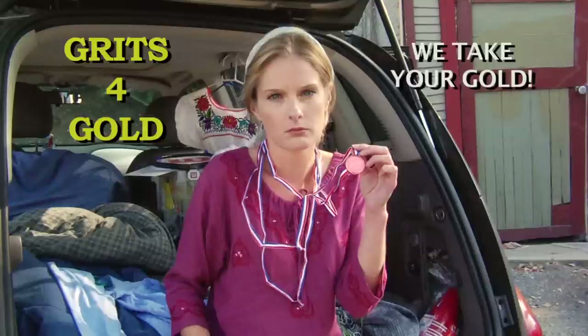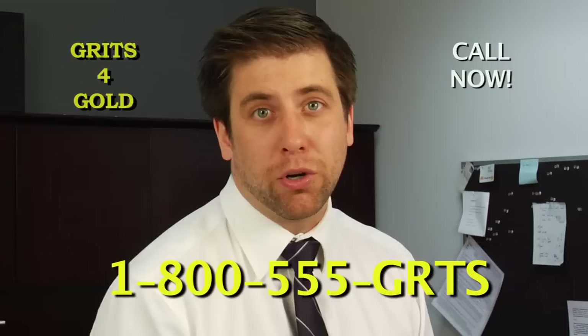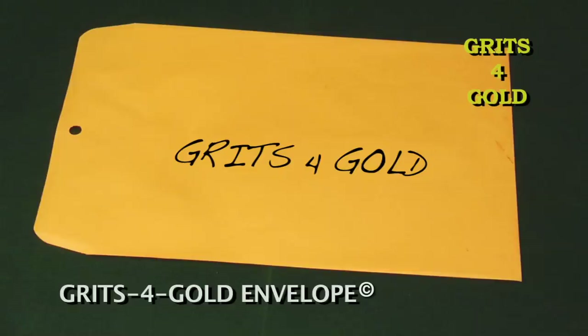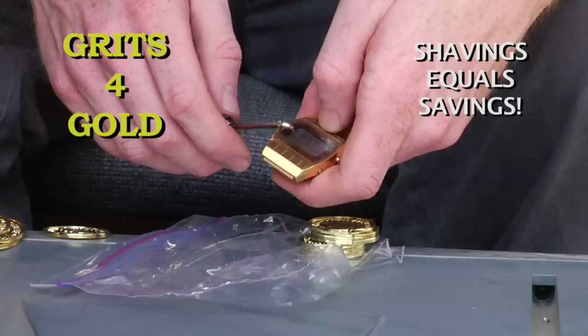Call now and we'll send you the Grits for Gold kit, which includes everything you need to convert the worth of your gold into grits. Just take the patented Grits for Gold bag and place your gold inside of it, place the bag into the patented Grits for Gold envelope and write Grits for Gold. We've also included the patented Grits for Gold gold scraper to scrape gold off those pesky gold-plated pieces of jewelry.